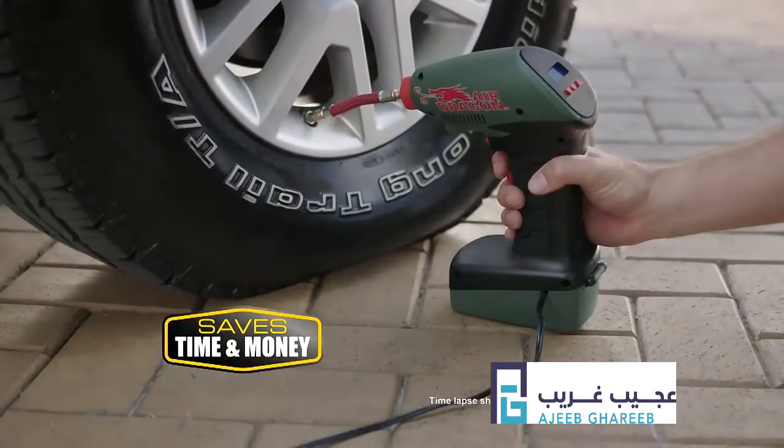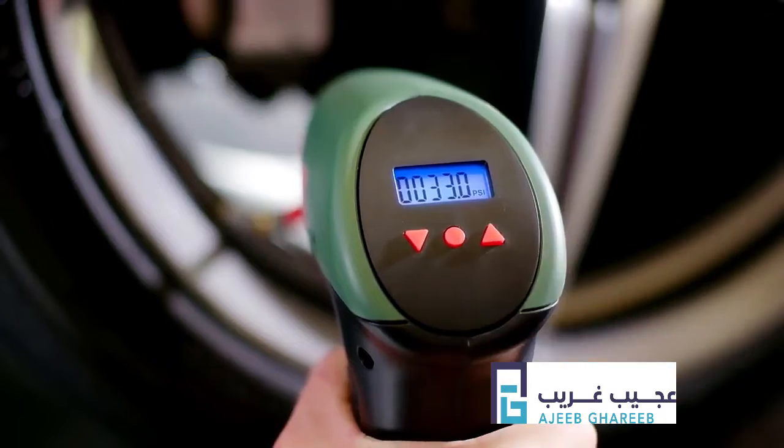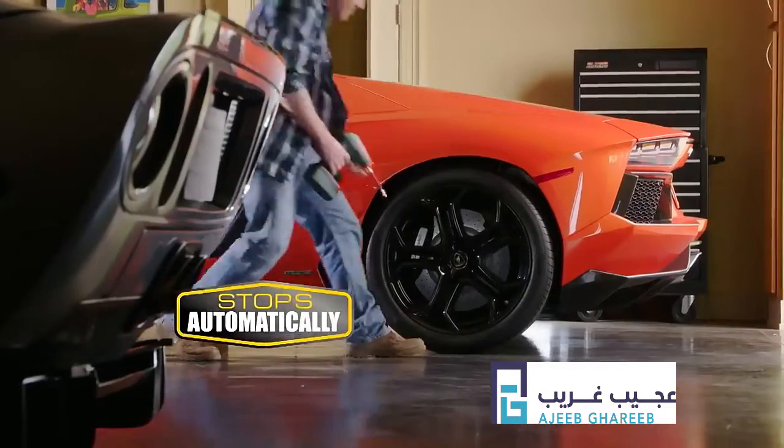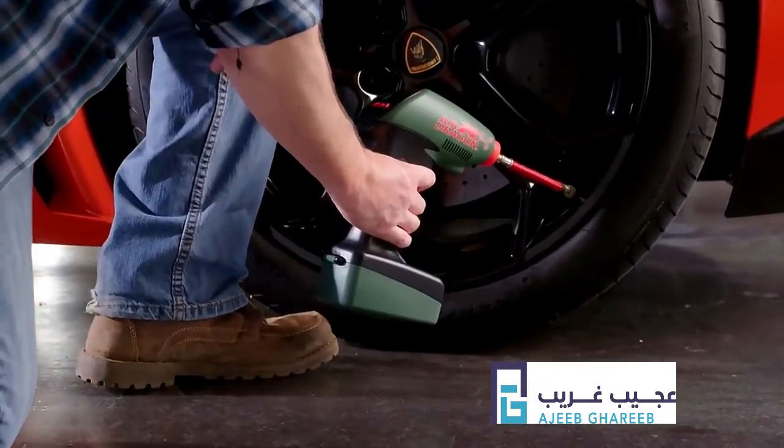The Air Dragon will save you time and money, and it's so simple. Set the PSI on the digital display and pull the trigger. It stops automatically, so you'll get the right amount of air for a safer, more enjoyable ride every time.